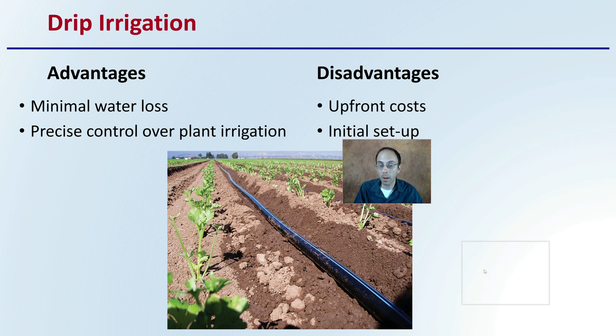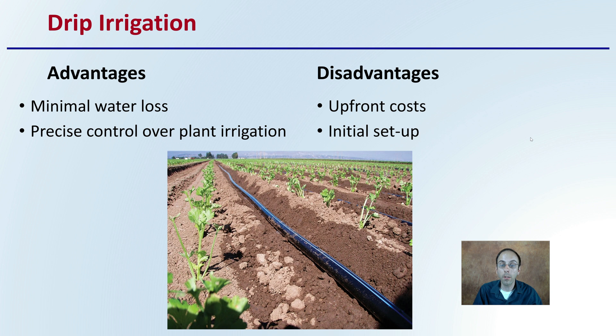The first type is drip irrigation. The advantages of drip irrigation are that it has minimal water loss — it's a very efficient method of irrigation. It also allows growers to have precise control over plant irrigation, which we can clearly see, especially if growing in long rows.